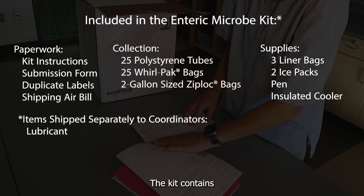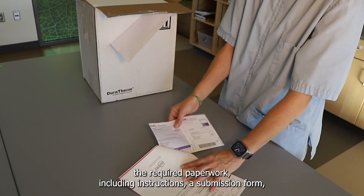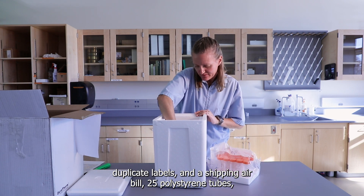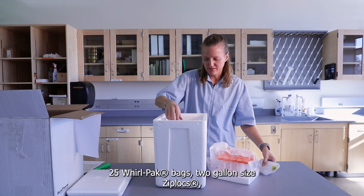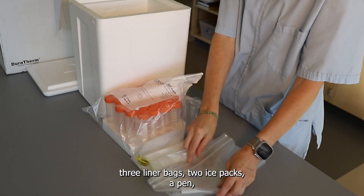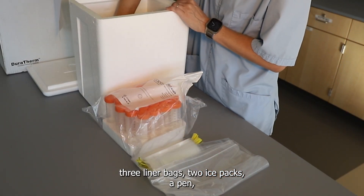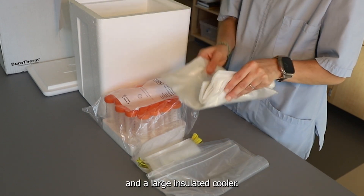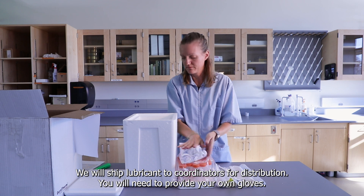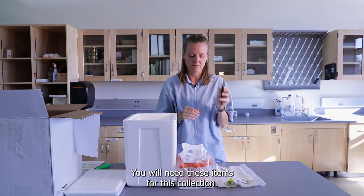The kit contains the required paperwork, including instructions, a submission form, duplicate labels, and a shipping air bill; 25 polystyrene tubes, 25 Whirlpack bags, 2 gallon-sized Ziplocs, 3 liner bags, 2 ice packs, a pen, and a large insulated cooler. We will ship lubricant to coordinators for distribution. You will need to provide your own gloves.